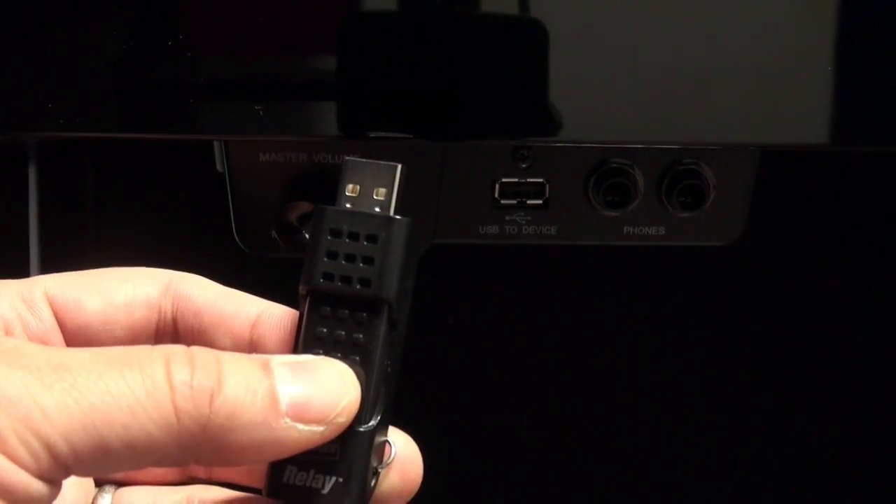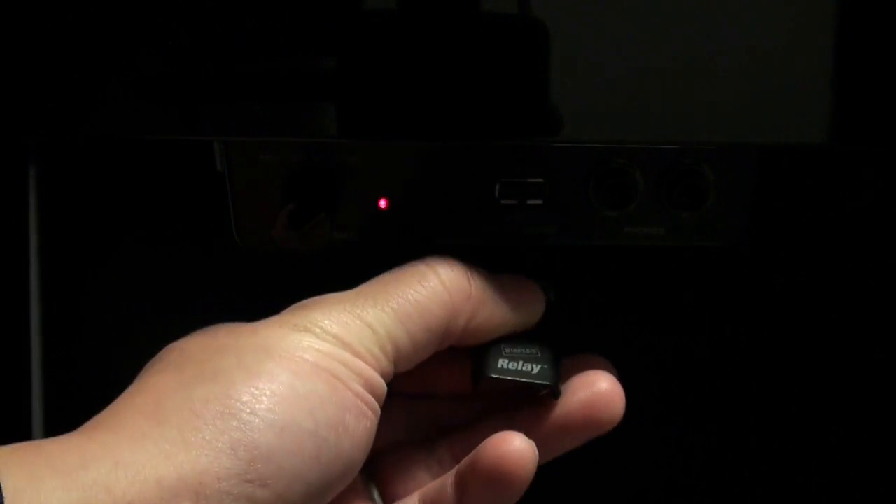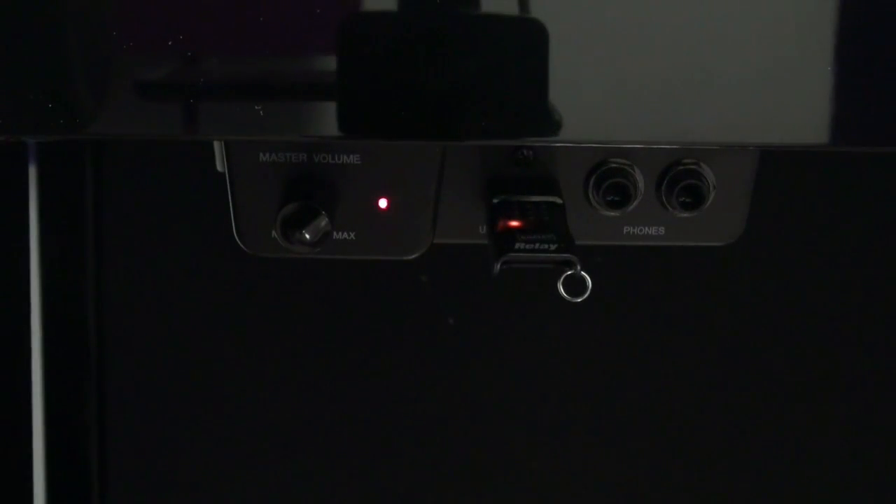First of all, make sure that you have a USB flash device such as this one here, and you can plug that into the USB to device port located underneath the left part of the Yamaha NU1 hybrid piano, and it should be connected there.